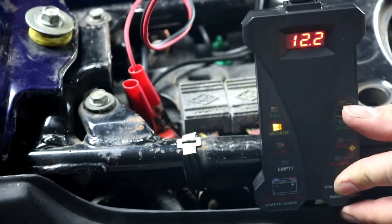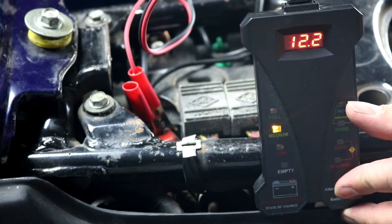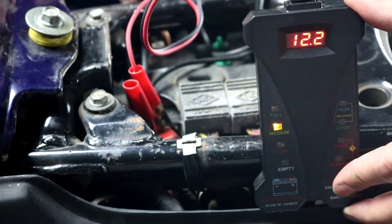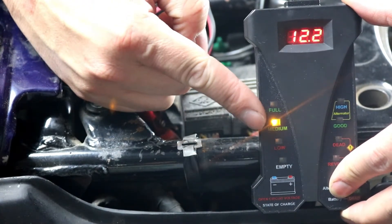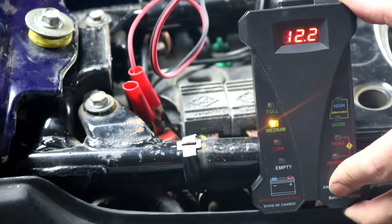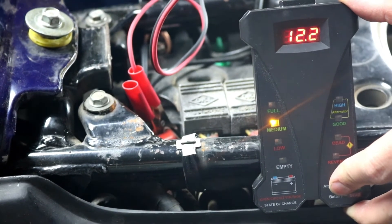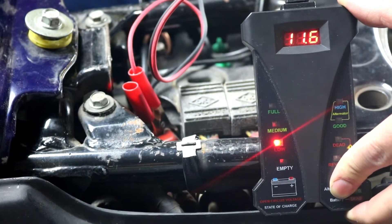So to start with, we're going to check our charging system — we already know it's bad on this bike, but let's see what that looks like. We have our RM Stator battery analyzer attached to the battery. You'll see that we're monitoring our battery voltage here and it's showing us the charge condition, which is medium and definitely not fully charged, but the battery is okay on this bike. So we're going to go ahead and turn the key on and turn our kill switch on.